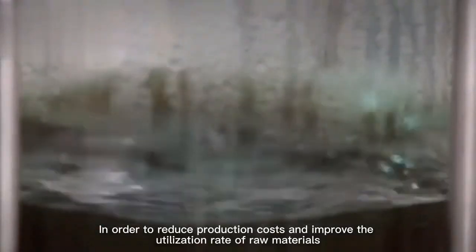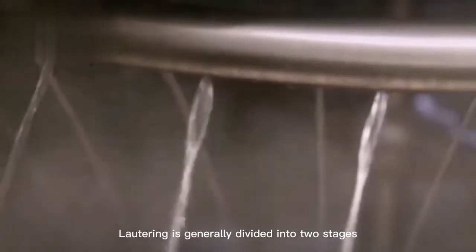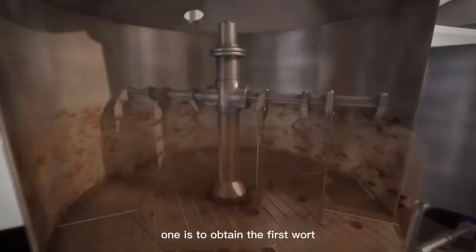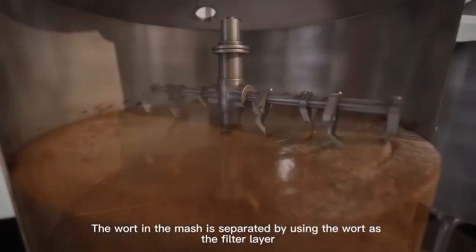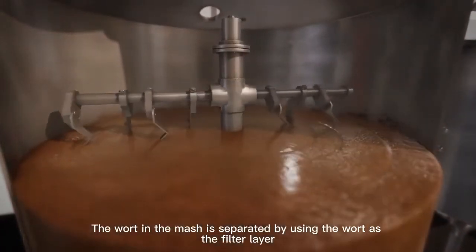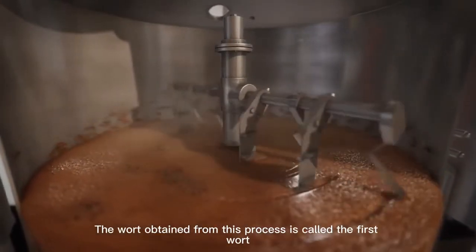In order to reduce production costs and improve the utilization rate of raw materials, lautering is generally divided into two stages. The first stage is to obtain the first wort, and the second is to wash the wort. The wort in the mash is separated by using the grain bed as the filter layer, and the wort obtained from this process is called the first wort.